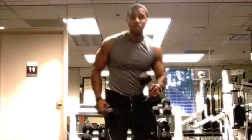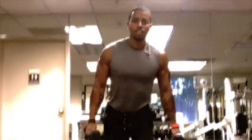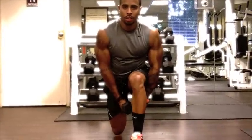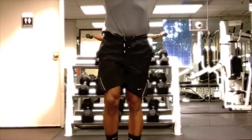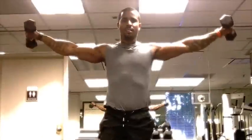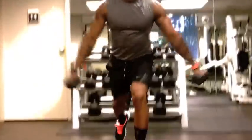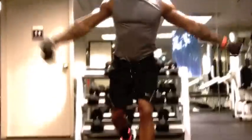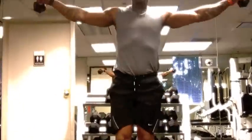Now for exercise number three, we're going reverse lunge — weights under the contraction leg — back up, step forward, lateral raises. Same leg, contract that, pause, bring it down, and pause. Three exercises brought to you from Physique 180.